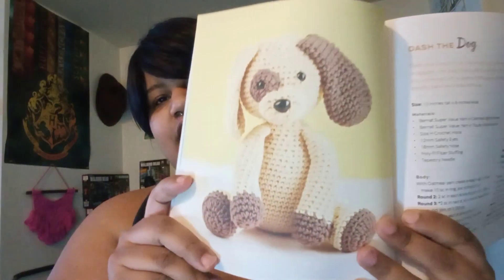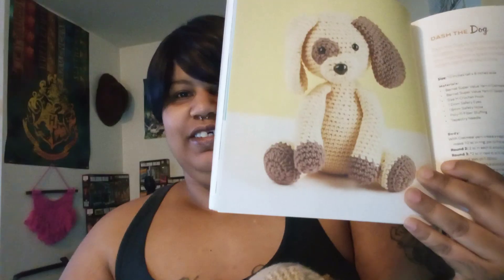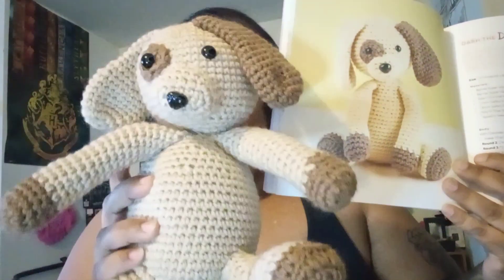I worked out of this book called Crochet Cute Critters. Here's Dash the Dog — the way he's supposed to look. The arms will never hang like that, but there he is.